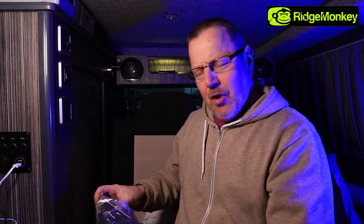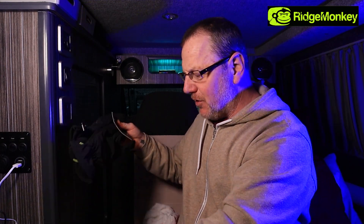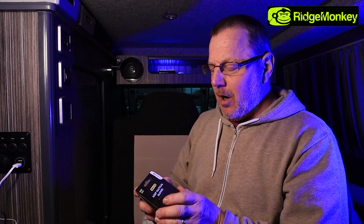Ridge Monkey have a great range of stuff, but not only that, they're moving into other gear like clothing and accessories. Ridge Monkey has been renowned for fishing gear and tactical gear, and because I'm a landscape photographer, these are the sort of items that appeal to me. I have a camper van and as you can see I'm in my van at the moment. It's quite noisy with the heater running, just trying to keep myself a bit warmer - it's very cold in here.